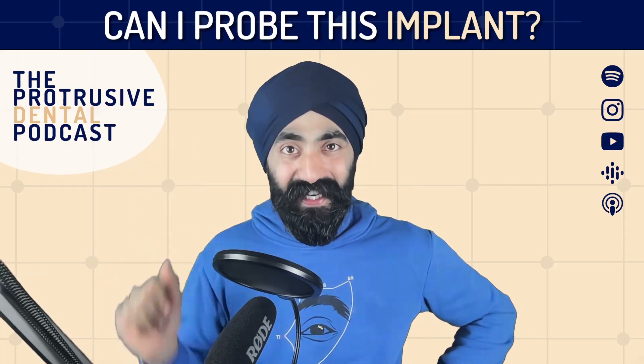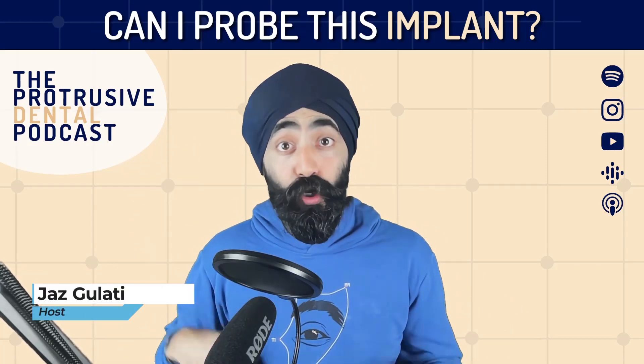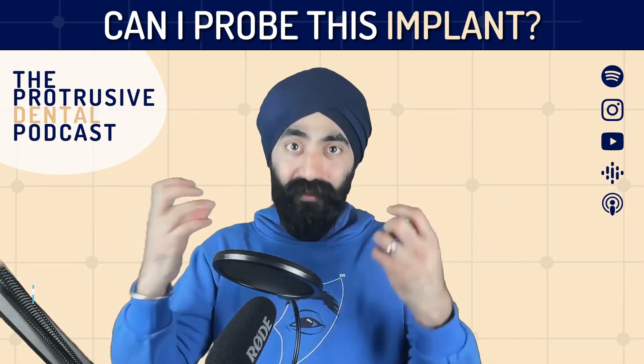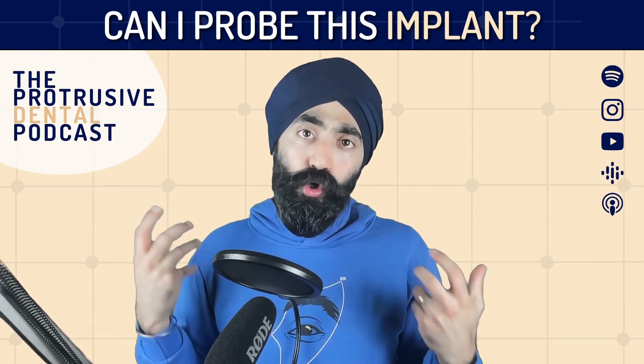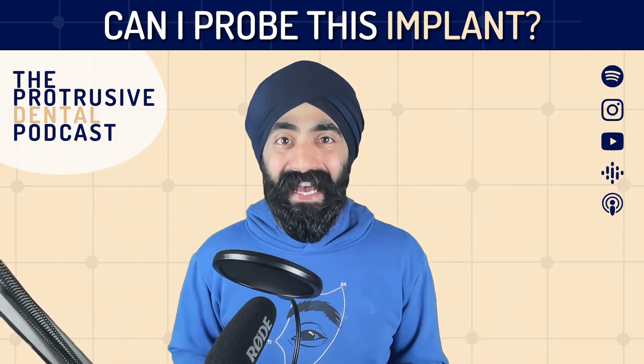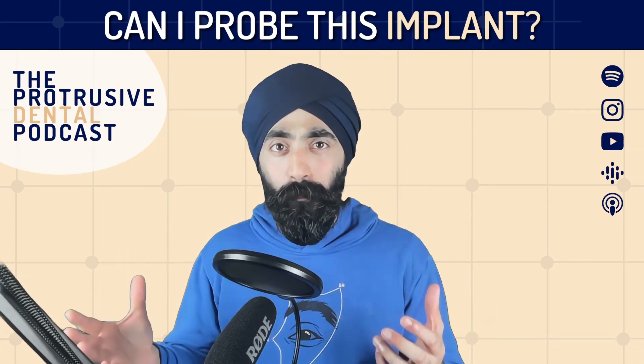Hello, Producerati. I'm Jaz Gulati and welcome to this group function. If you're new to the podcast, welcome - it's great to have you. A group function is where we work together as a team to find out a solution to a common problem. And the problem I'm presenting today, and I'm hoping to get a good answer from today, is: can you probe around implants?